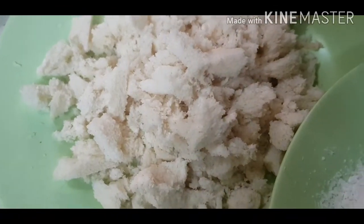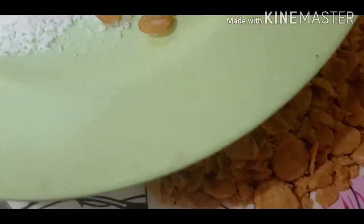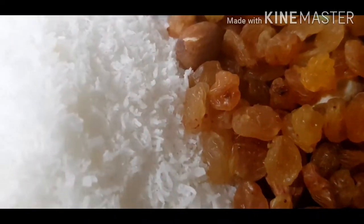We'll add milk. We'll add butter and your bread. After making the edges, we can fry the bread. We're making butter and bread. Add coconut powder and raisins, then add a layer of bread.